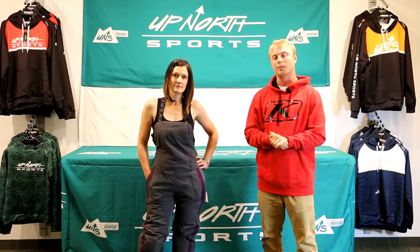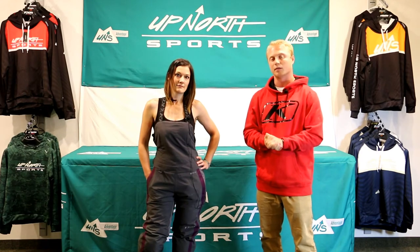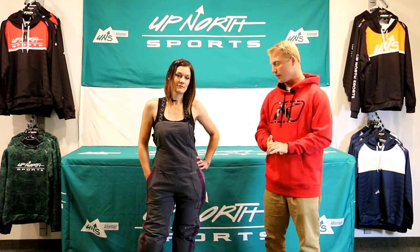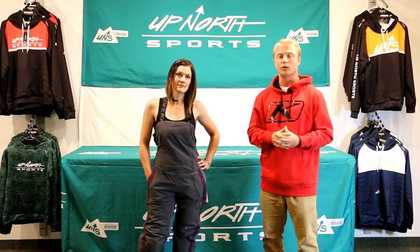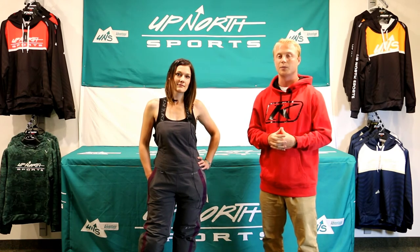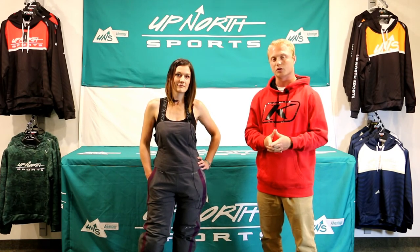They do have YKK zippers on this, so it's going to be a warm, dry piece all around for ladies who are looking for something here in the Midwest riding on trails on some of those really cold days. This piece is actually based off of the Keweenaw series for the men, and if some of you ladies know the Keweenaw series, that's going to be a really warm piece. So like we said, this is going to be a warm piece for you guys looking to stay warm and dry.